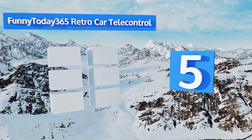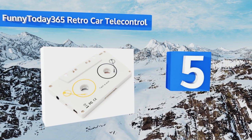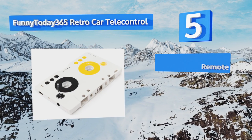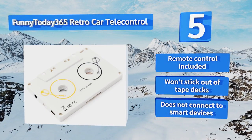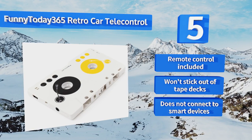Halfway up our list at number five, the Funny Today 365 Retro Car Telecontrol is an unusual little device. Despite looking like a cassette, it's actually a fully functioning MP3 player with support for SD cards and headphones. When you want to use it in the car, just insert it into your tape deck. It includes a remote control and won't stick out of decks, but it doesn't connect to smart devices.